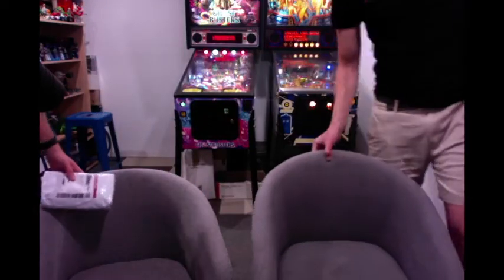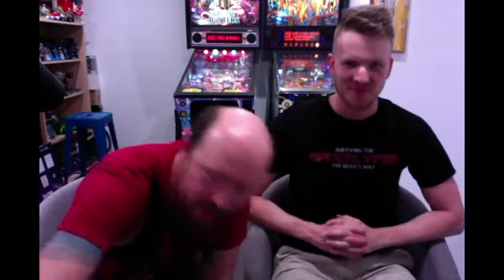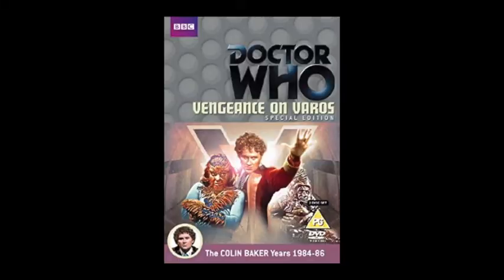Why thank you! So I've got John Oakley here. We're doing a bit of an impromptu video tonight reviewing a Doctor Who episode called 'Vengeance on Varos,' which is a special edition. Did you want to read the blurb on the back?